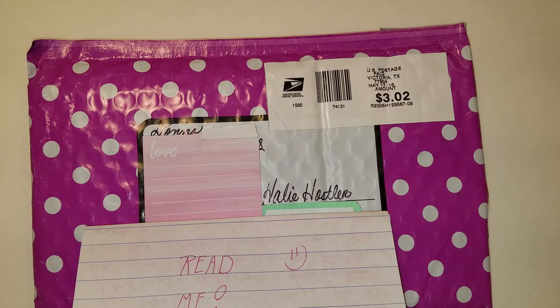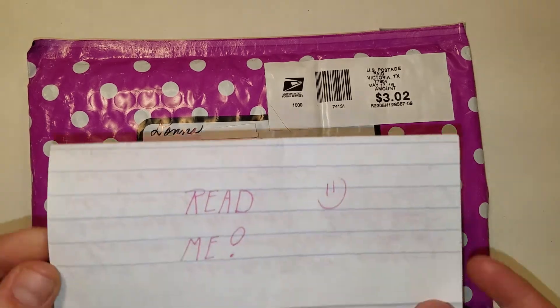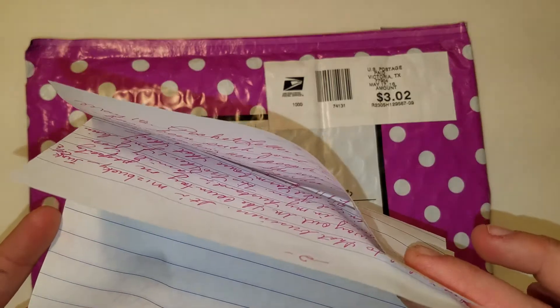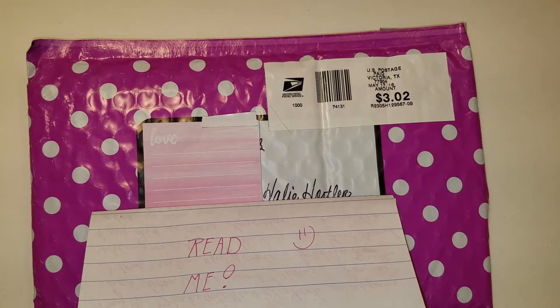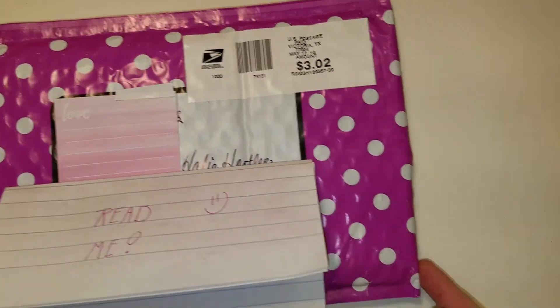I think it was two days ago and I was her very first subscriber, which I am so excited about. She also wrote me an awesome letter that is two pages — one of them is front and back — and I love it. I love reading and writing letters, but let's get started.